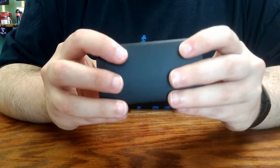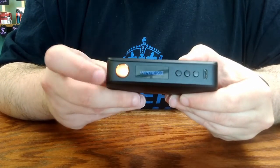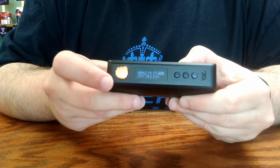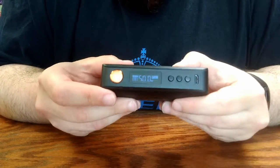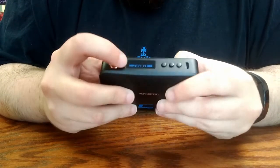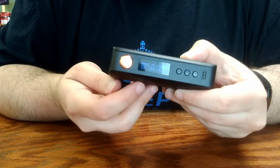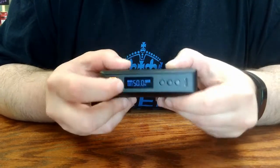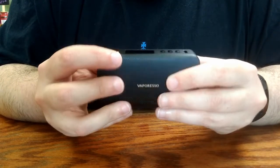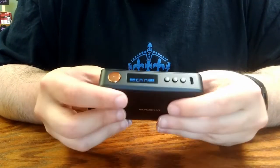To turn the device on and off, it's the standard five clicks on and off — five clicks to power the device on. The screen shows that these batteries are 49% charged, the resistance reading at 9.99 because there is no atomizer currently attached, and the duration of the last puff at 0.00 since no puffs have been taken since these batteries were installed.